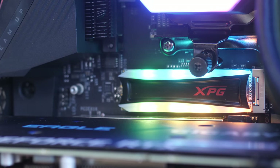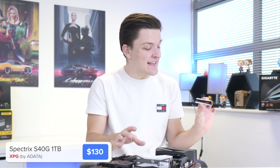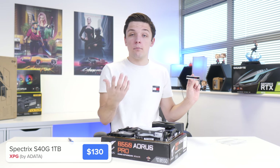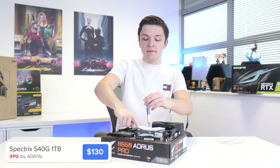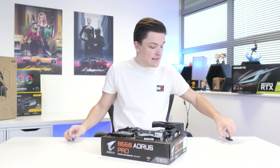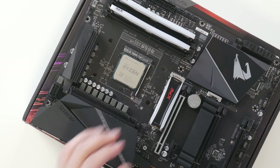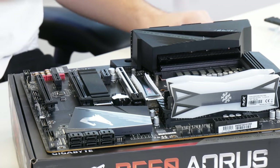Next up is our M.2 NVMe storage — this is the XPG S40G, and it's no ordinary M.2 drive because it has RGB on the top, which is kind of crazy. You don't pay much more for the RGB version, and you can control it through various motherboard RGB suites in Windows — so yes, you can turn it off or set it to white if that's less obnoxious. I'm removing the M.2 heatsink so we can actually see the RGB of the SSD. It slides nicely into place with the XPG logo sitting above the graphics card, and is secured down with the pre-installed screw.